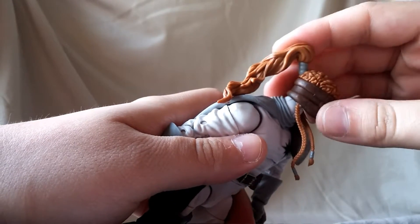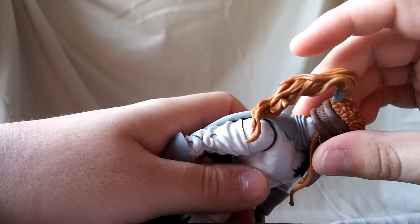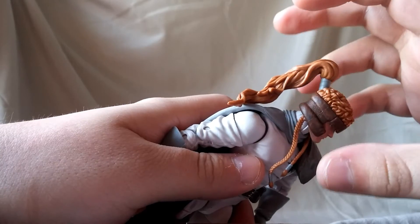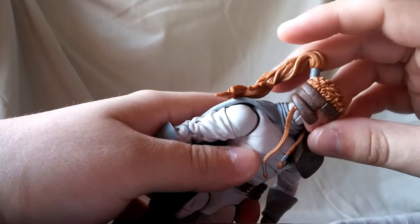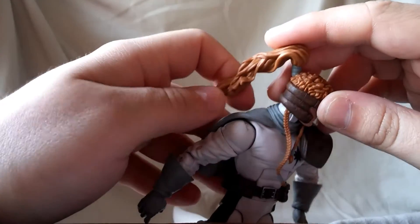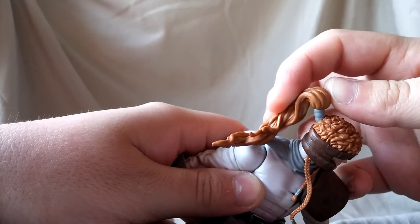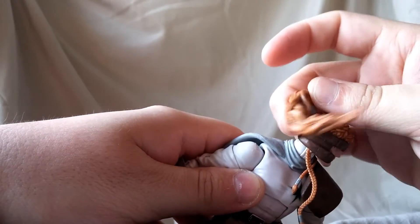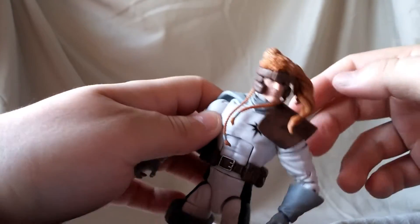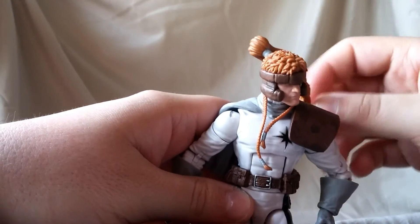Looking at his hair, it looks like it's supposed to be red — maybe not the best representation, more like a light reddish-brown — but it does look nice and is sculpted really well. It's somewhat articulated, not really, but you can kind of position it so it looks like his hair is blowing, which is not too bad.